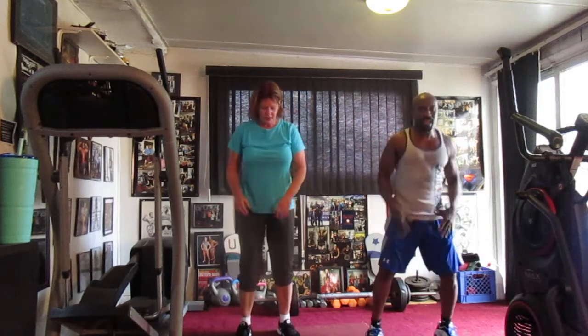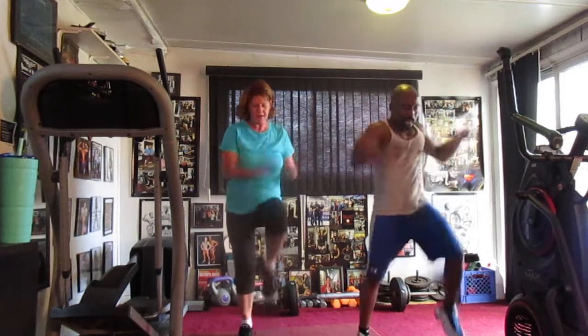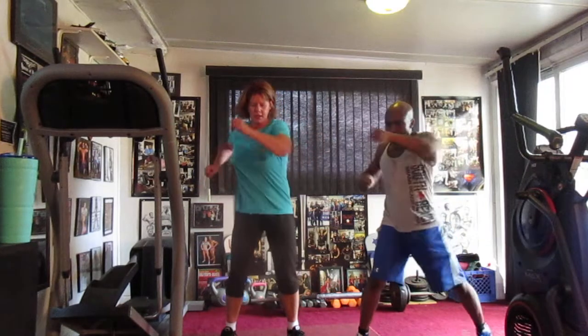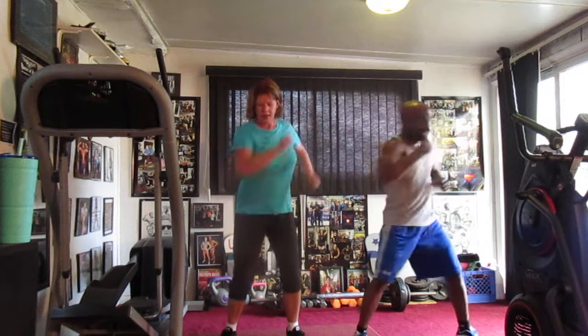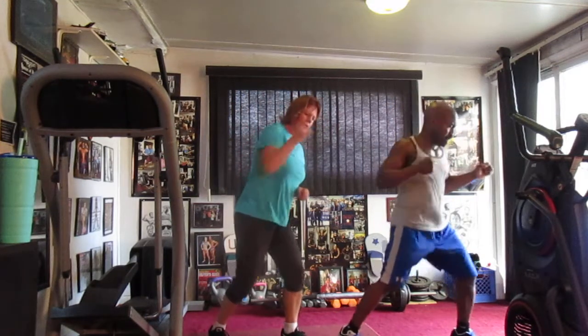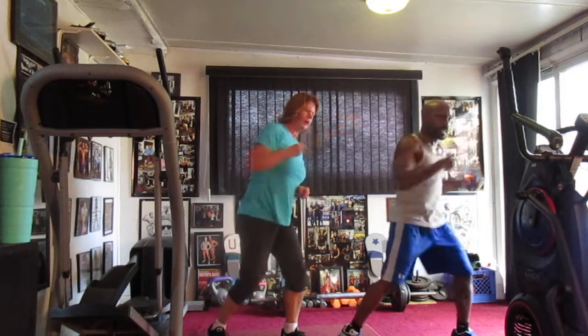5, 6, march it out here. 1, 2, 3, 4, 5, 6, 7, 8, 9, 10, 11, 12, 13, 14. Cross the ground. 1, 2, 3, 4, 5, 6, 7, 8, 9, 10, 11, 12, 13, 14. Come to the left. 1, 2, 3, 4, 5, 6, 7, 8, 10, 11, 12, 13, 14. Switch to the ground.